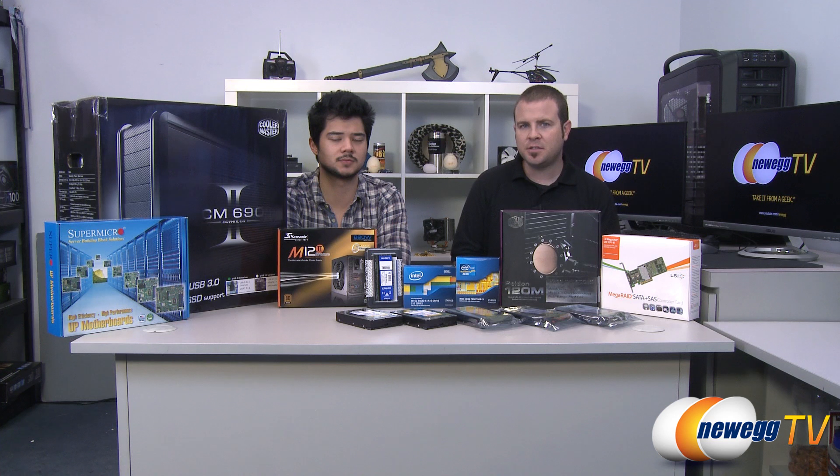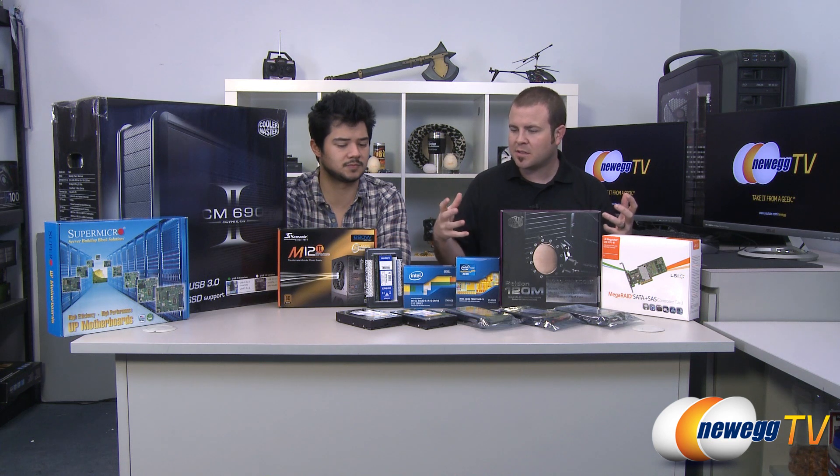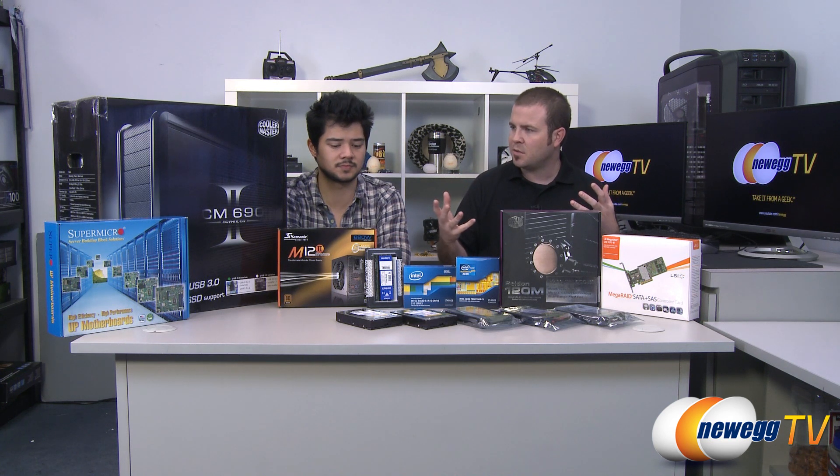Now at Newegg TV, we shoot lots of video. We have lots of raw footage, and it takes up a lot of space. So we needed a high-capacity, high-speed storage server solution to allow us to collect all of our video footage in one place, have it backed up. So we're going to do a RAID 5 configuration. And we also wanted something speedy enough that as we upgrade this in the future, we're potentially going to be moving towards some 10 gigabit ethernet configuration.